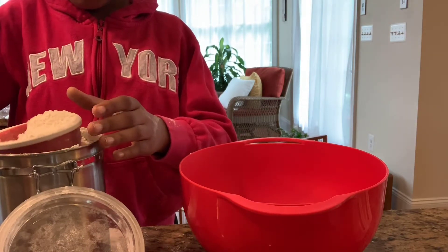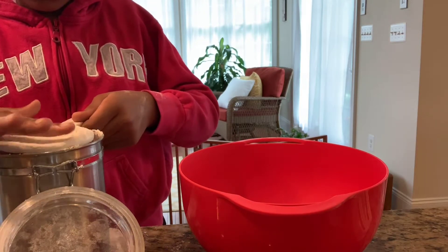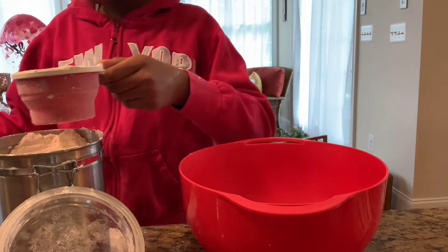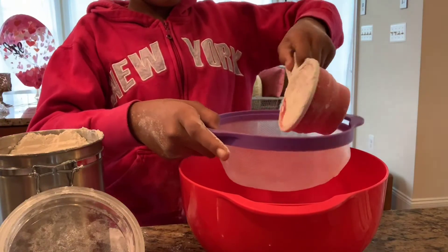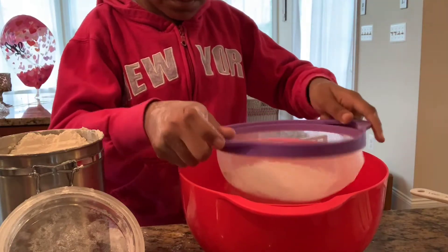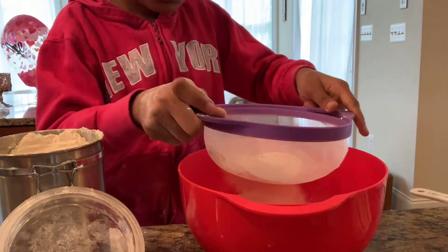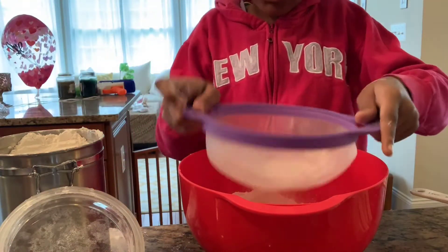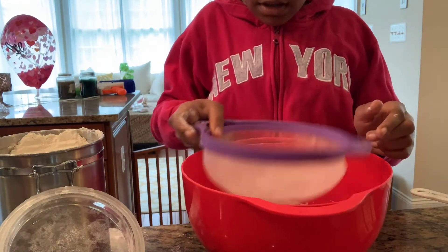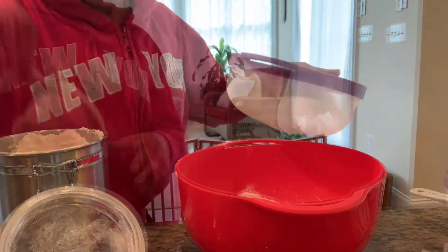We'll clean any mess up at the very end, like after we make the cake. Let me level this out and then keep doing this for three cups, two more times. I'm going to sift it in there so there are no big clumps. Usually you want to sift all your dry ingredients — it's just better that way. Do that two more times and I'll see you guys next.